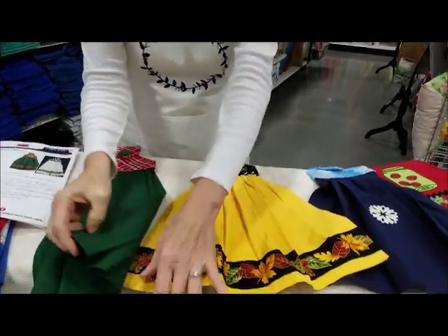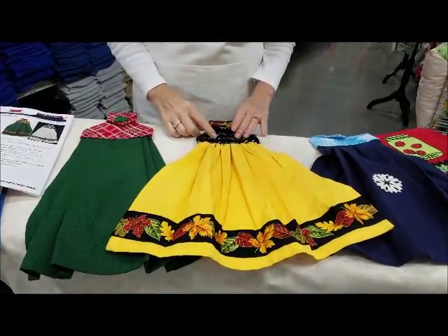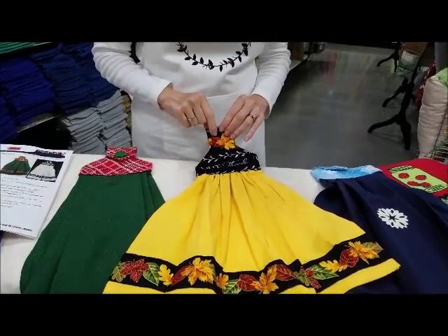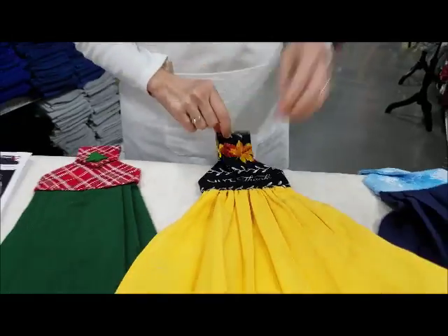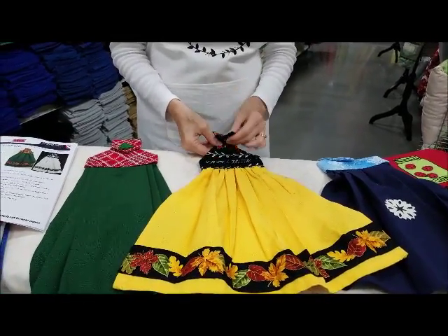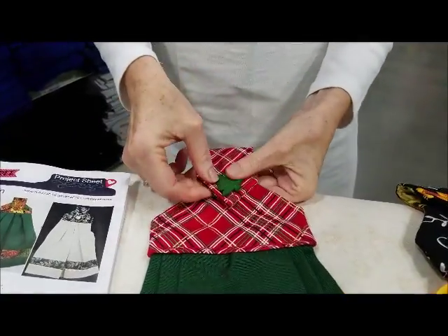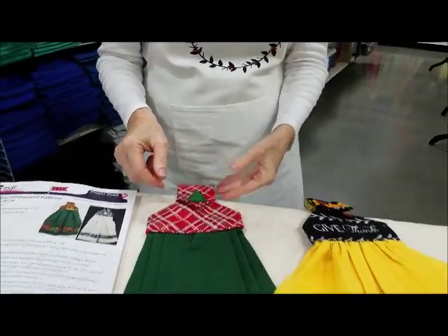This one we incorporated fabric from the same grouping — a towel band and matching fabric. This one has a snap on it. This one has a snap and a decorative button. I'm a sucker for a good button.